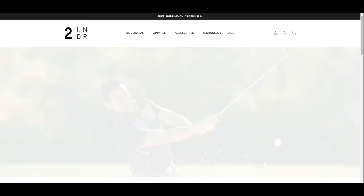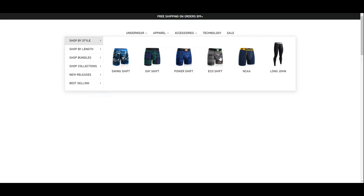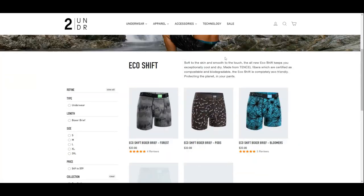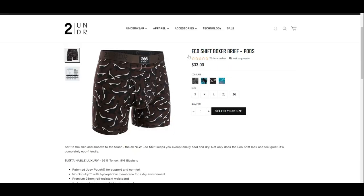Website views. We navigate to the TwoUnder website to look for the all-new EcoShift Boxer Briefs. Guys who like solid colors are out of luck as they only offer these in four different patterns. We are reviewing the pods pattern boxer briefs, which looks like a pattern of whales in brown color. It costs 33 US dollars for a pair, which is considered not cheap — it would cost 231 US dollars for a week's supply.